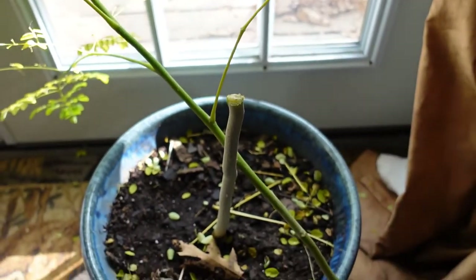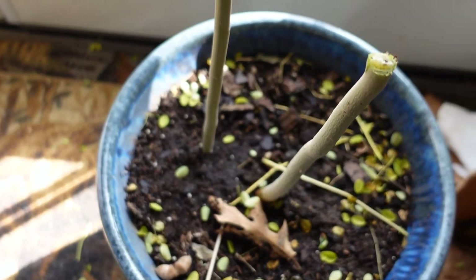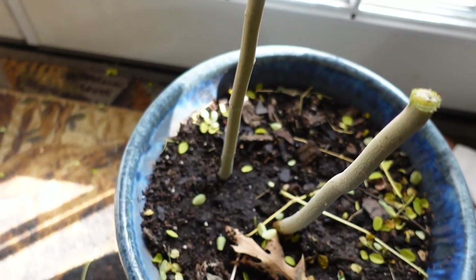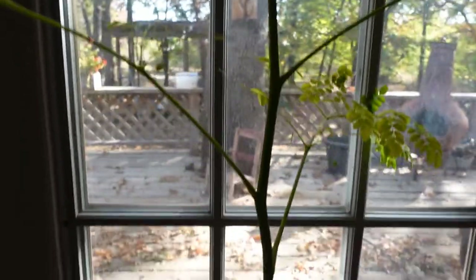So I cut this part off, and supposedly I could just stick that right into the dirt and it would grow roots and be just fine. This is such a forgiving tree — it wants to grow.